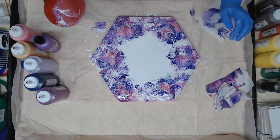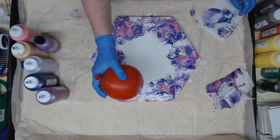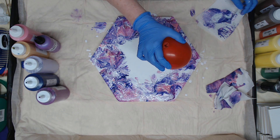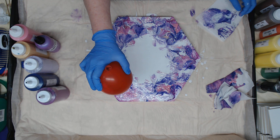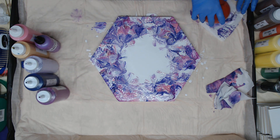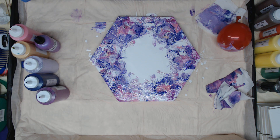I feel like it needs something there, so I'm going to hit this here and bring it here. Actually, I'm going to go all the way around the inside. I think I'm going to call it quits because I'm happy with that right there. Yeah, I am.